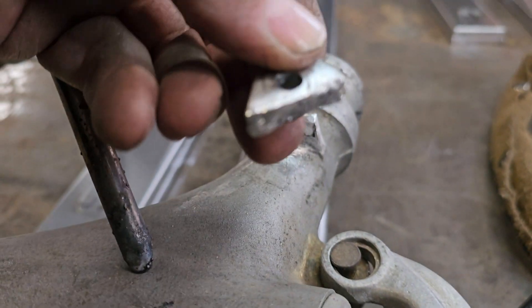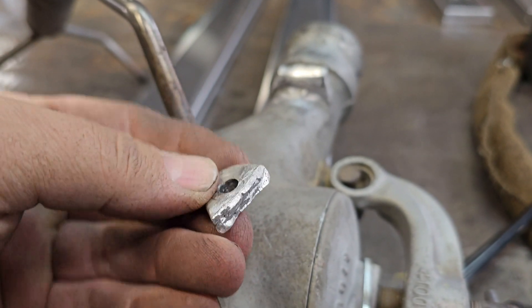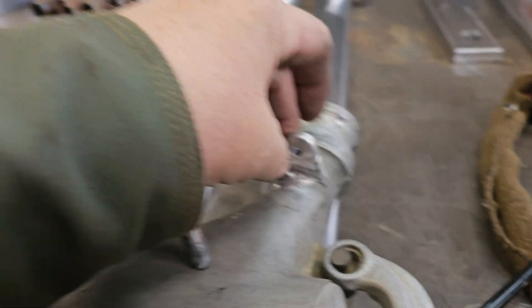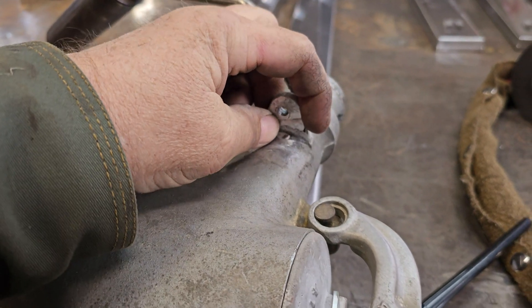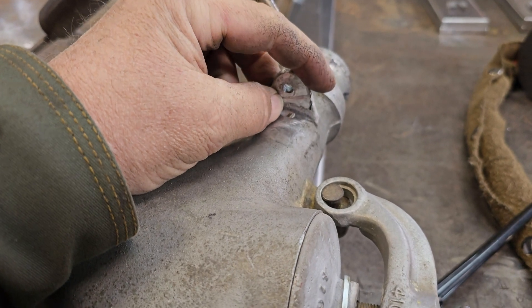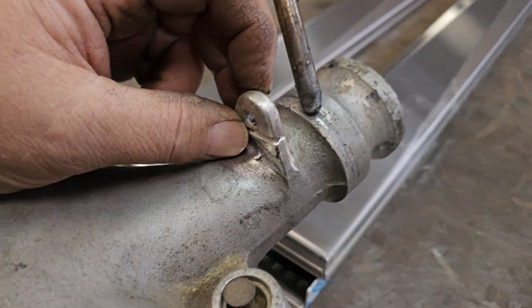I've wire-wheeled both sides, both pieces, and I've ground a small little bevel right here on this one side. What I'm going to do is tack the left side, the right side, on the edge, and I'm going to weld this side about 20% through the material. Then I will flip it around and grind out the other side until I reach my weld on this side.